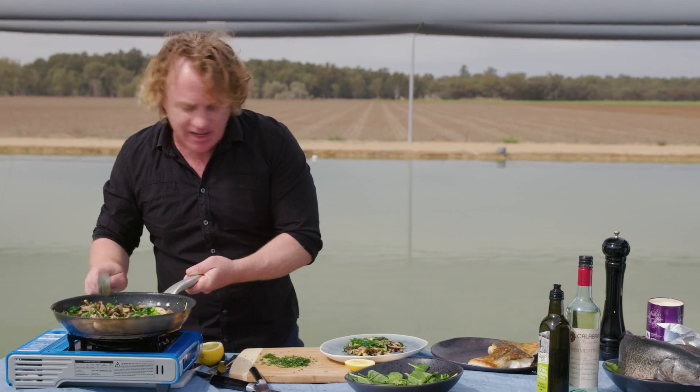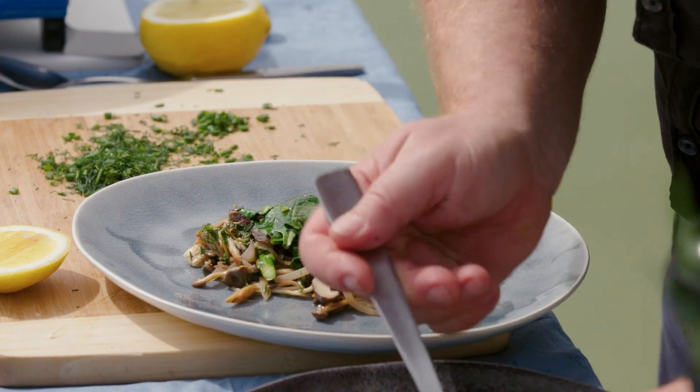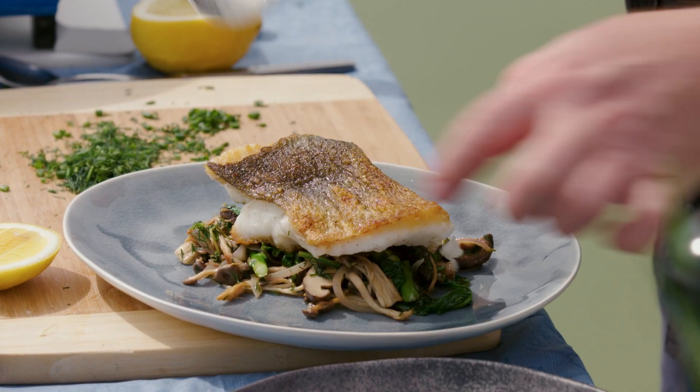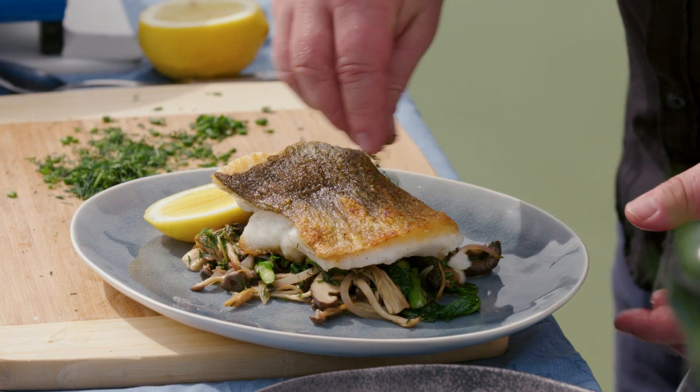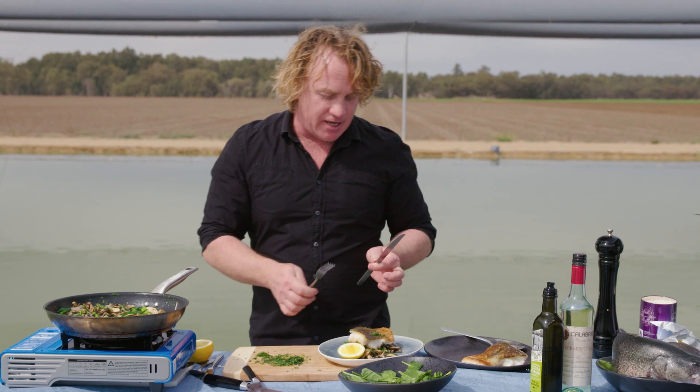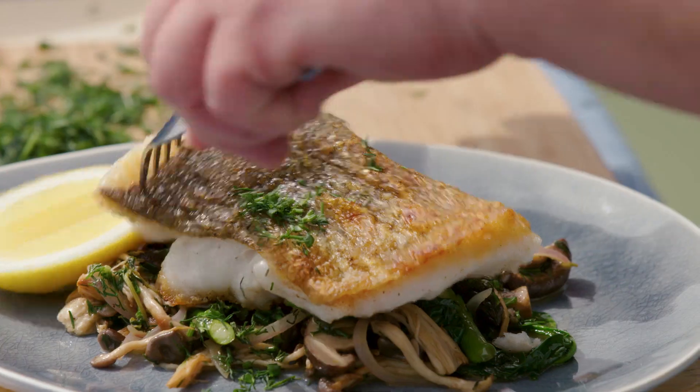Pop that onto the plate like that, give it a bit of a tap. All I need to do is grab some of my Murray Cod, nice and crisp like that. Pop some lemon on the side, a little sprinkle of fresh herbs over the top. This looks fantastic, and it smells great as well — and you'll be happy to note that I've got lots of veggies with it.